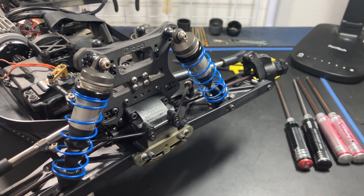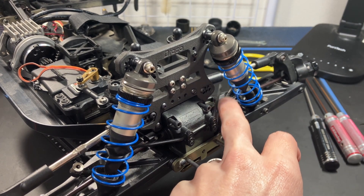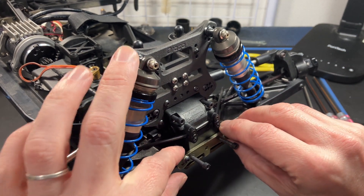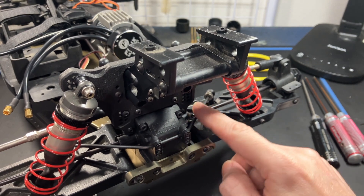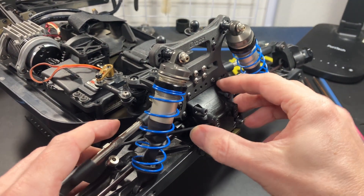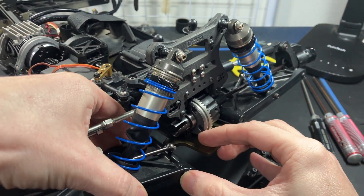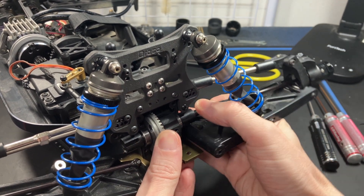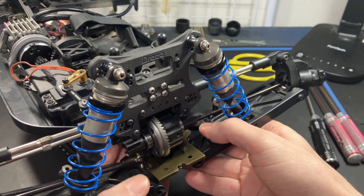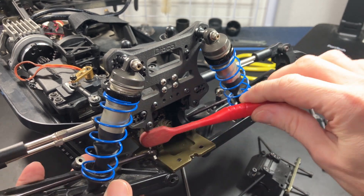Remove the four screws, then with the sway bars removed from the ball ends, take off the A-block. In the rear you would remove the D-block using the same process. To make this easier, I recommend removing the arms and just hanging them underneath — you could even remove them completely. Then pull the diff out. This is a good time to clean the surfaces and make sure everything is clean before putting them back together.